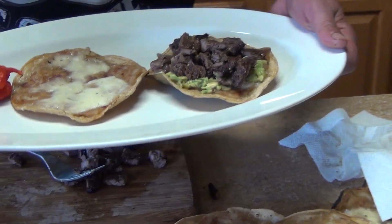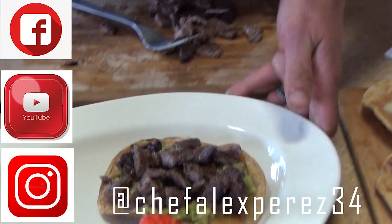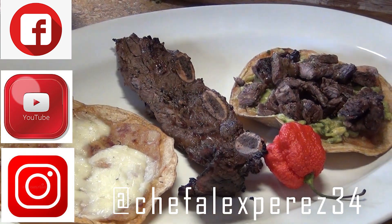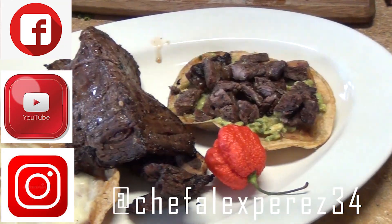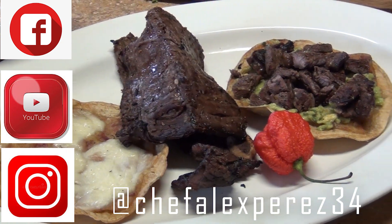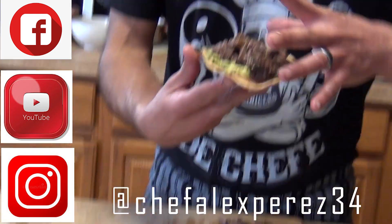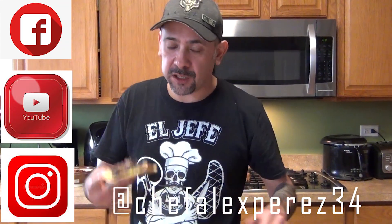You can leave one without and serve it however you want — it's optional. Hopefully you guys like this video on how to prepare chilindrinas. Don't forget to share, comment, like, and subscribe. Follow me on Facebook and Instagram. If you have any questions let me know, and enjoy!